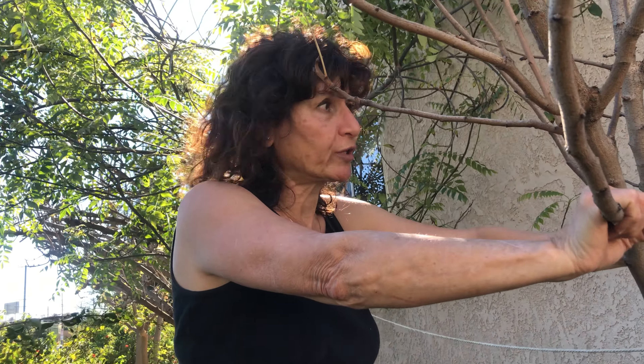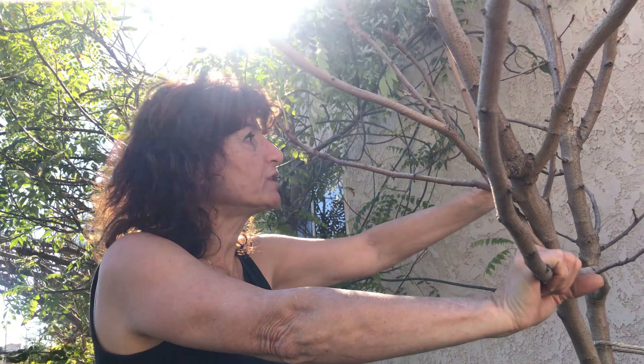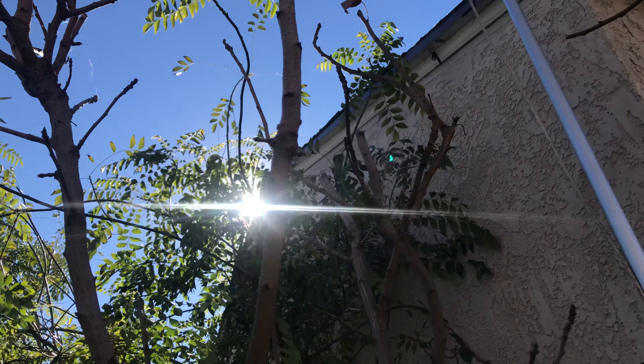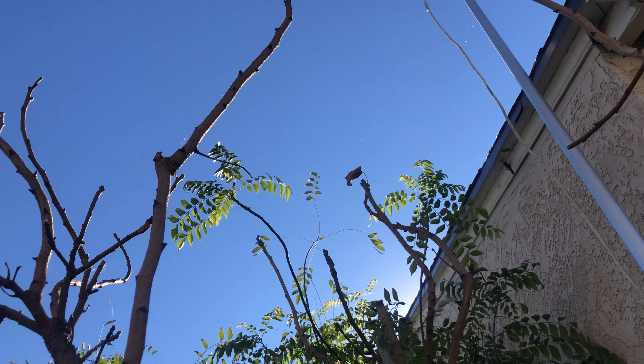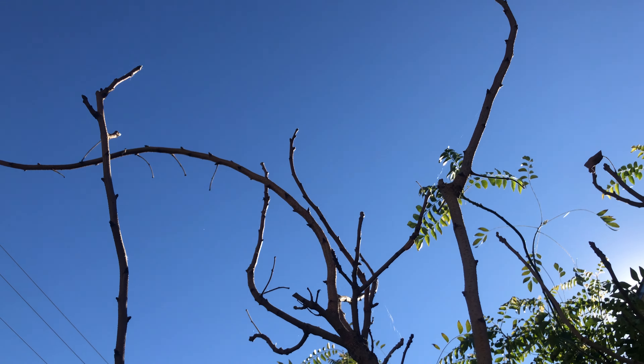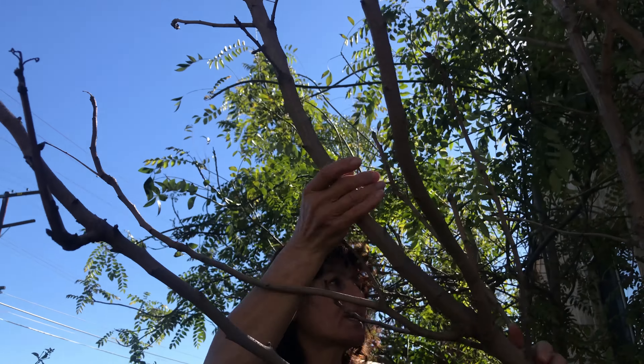Hello, my name is Ashley. Today I'm going to prune my pistachio tree. I have already three or four trees, and this one is close to the house. We are in January and it's the right time to prune.